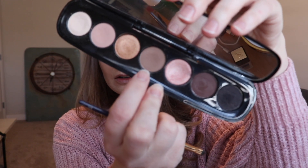For eyeliner, I want something a little softer for this look, so I'm actually going to go in with an eyeshadow. The color I'm going to use is the middle shade from the Glambition palette — this is called Seeking, and it's a beautiful taupe shade.